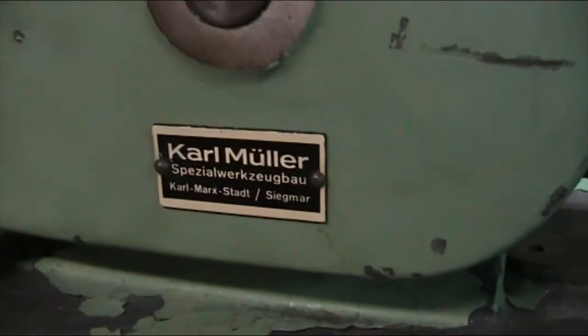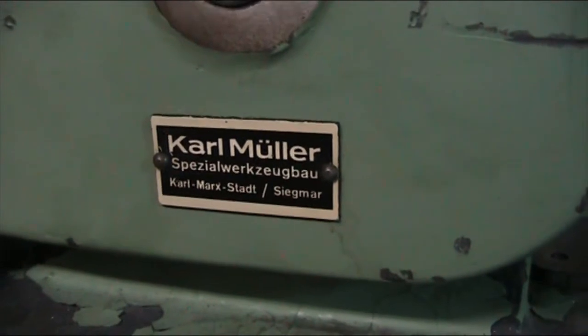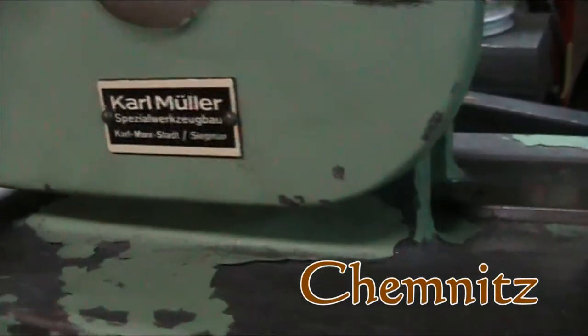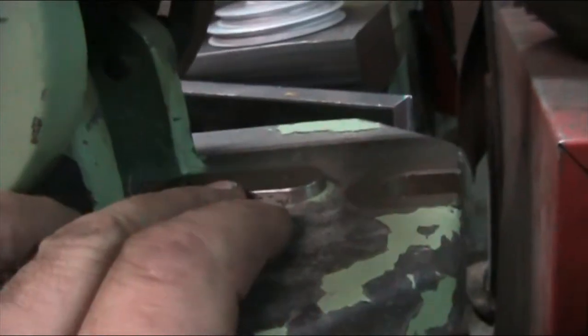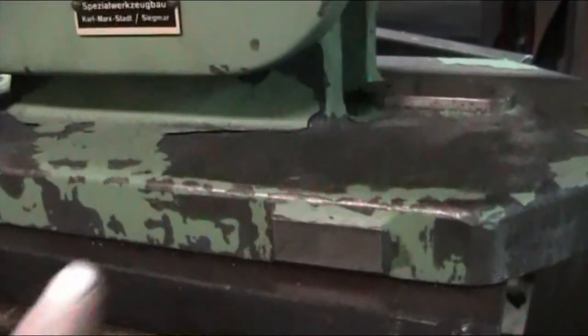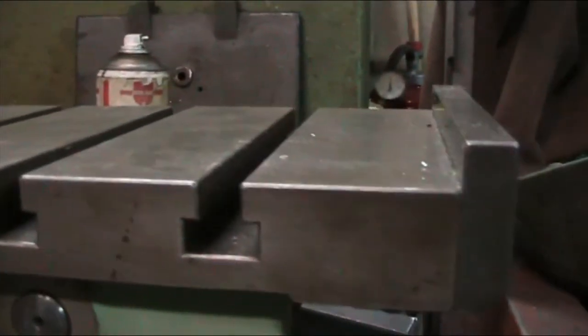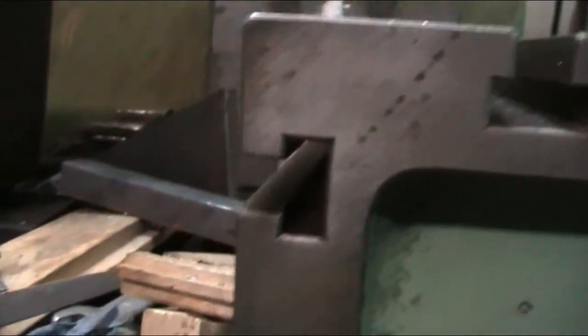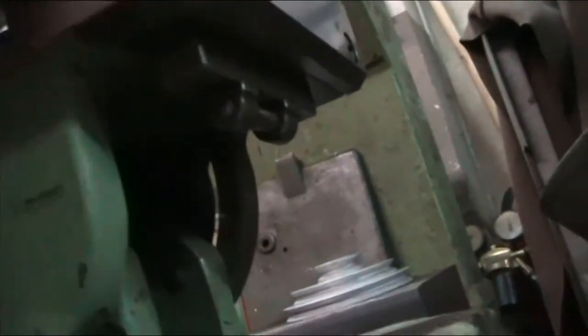Let me get in close here. Made by Carl Miller and Karl Markstatt, which is now called back to its former name of Chemnitz. Right here you can see the base of the sine plate — it has reference surfaces on the front, T-slots on the top, and a backstop so when you tilt the table your work doesn't fall off. On the vertical side you have two slots going that way.